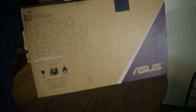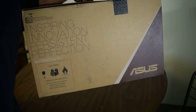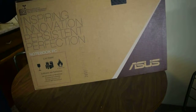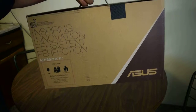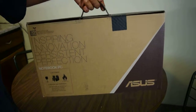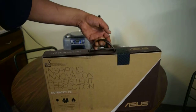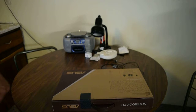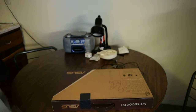I don't know if you can read that — the Inspire Innovation, Percy Perfection Notebook AC. Anyway, it's the cheapest notebook you can get at Walmart. The ASUS. Blah blah blah in the description. The unboxing — don't drink too much.